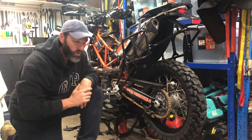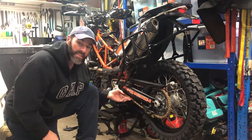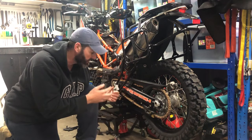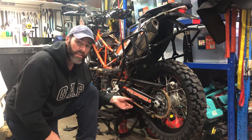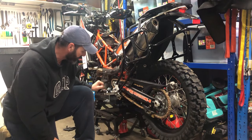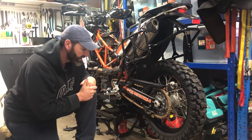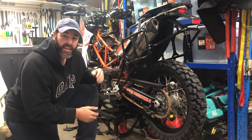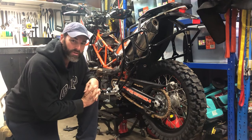I'll still adjust the tension once I get it off the jack and sit on it to get a true indication of how tight the chain should be. I still need to put the front sprocket cover on and a couple of other small things. Then I'll warm it up, get it off the jack, and drop the old dirty oil out. Moving on to the next job.